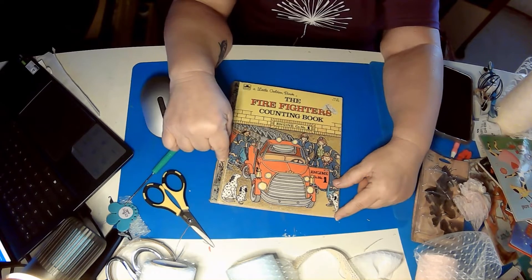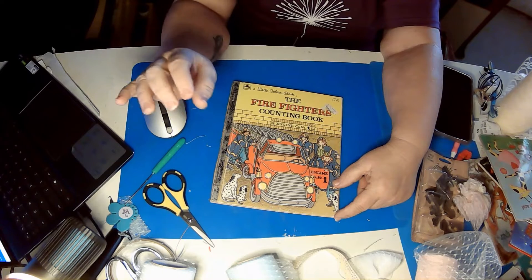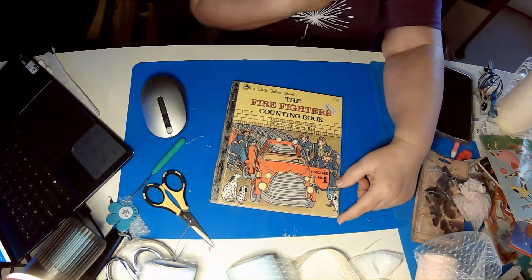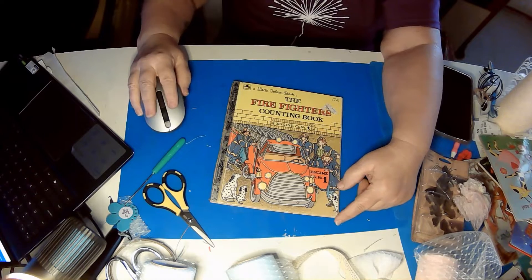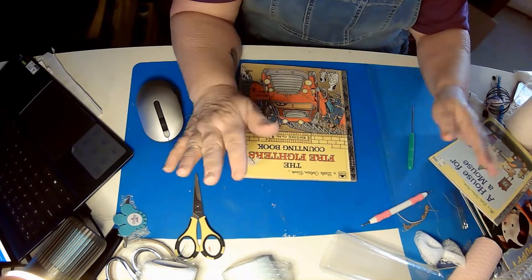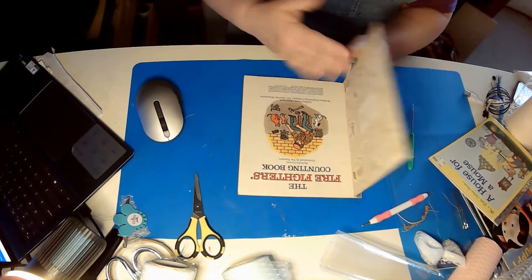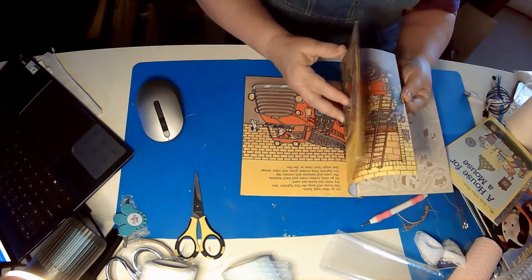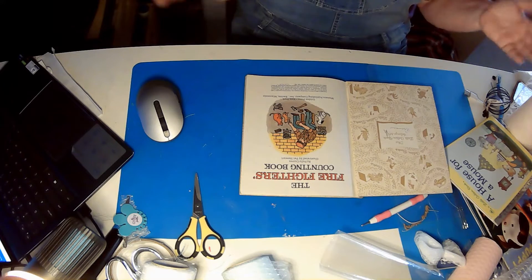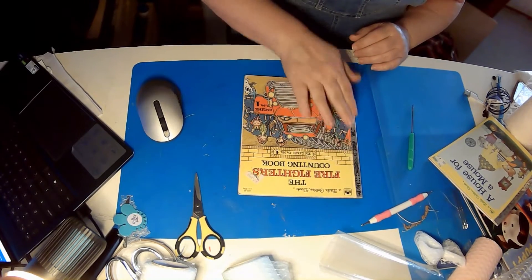We are going to turn a little Golden Book into a junk journal. I've seen it online and I just need to try it, so come with me on the journey and let's see how this comes out. I'm hopeful. I have seen lately a number of people use these little Golden Books and make them into junk journals. What they do is leave all the pages in the book in order so that you can still read the story as you go through, which is kind of weird but I'm intrigued.